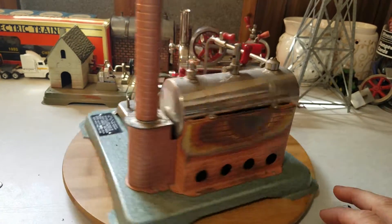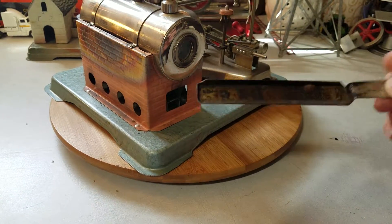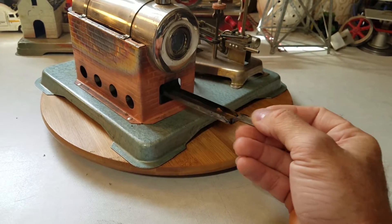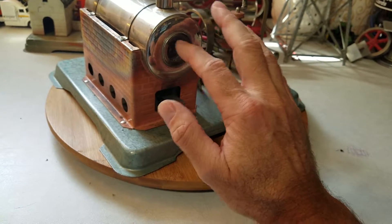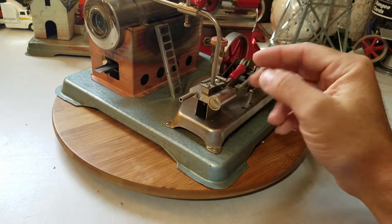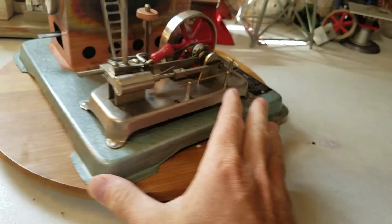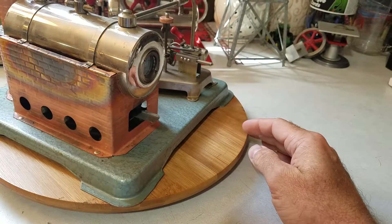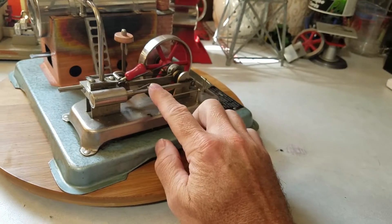By dry fuel, what we mean is there's a burner tray here and you put the little dry fuel tabs on there, light them, and put it up under the boiler. Distilled water inside the boiler creates steam, opens the steam line. Steam powers the cylinder, and this one has a forward and reverse. This steam engine features a double acting stationary slide valve cylinder, which is right here — that's plenty of low speed torque.